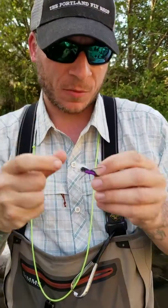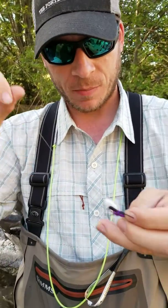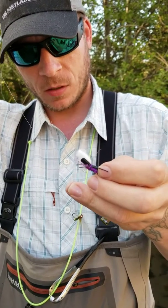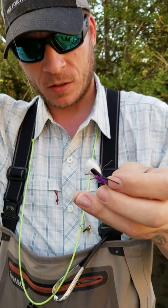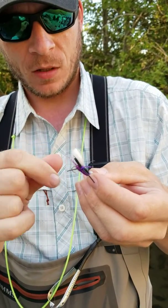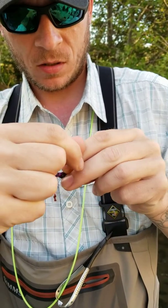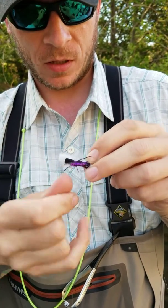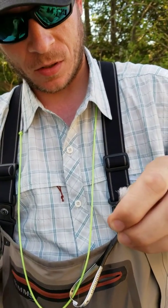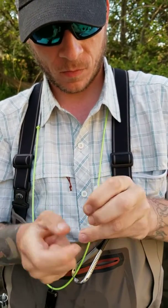Hopper dropper time on the Deschutes. Salmon flies are just now starting to pop off, and my favorite way to do the hopper dropper is to take one of these little tungsten jig pulling mill hooks and tie a little jig fly on there. Instead of tying it off to the bend of the hook, I'll split the wings on the chubby and kind of weave them up through the legs, about 18 inches, and tie it right in the middle of the fly.